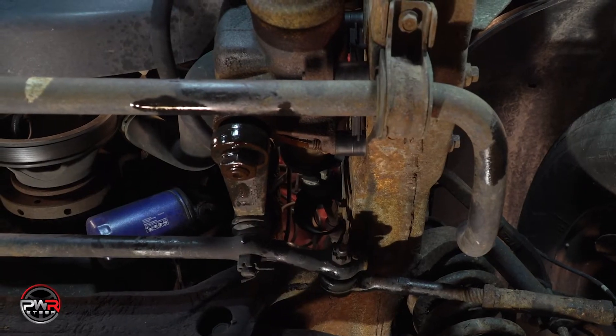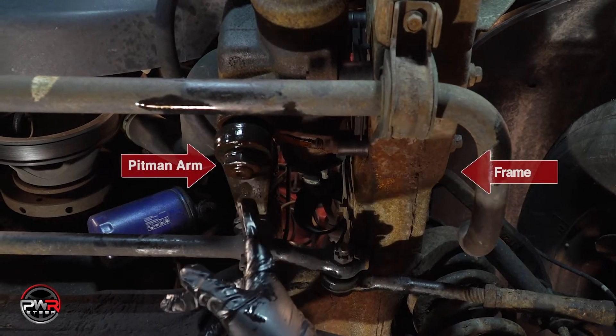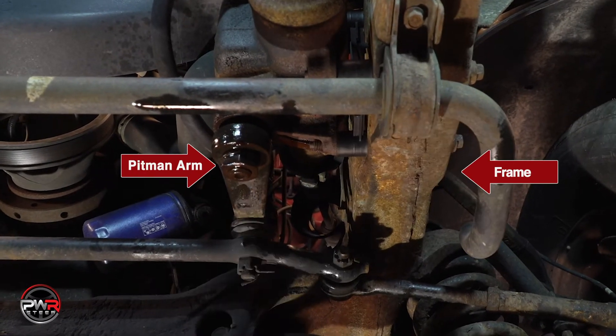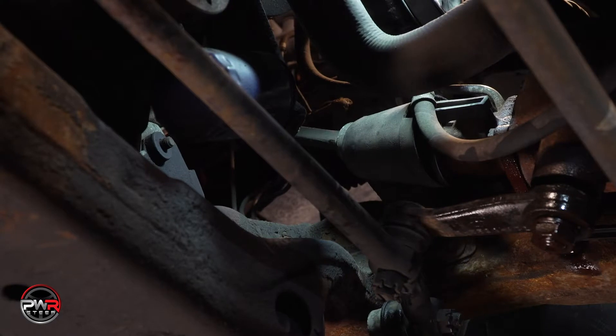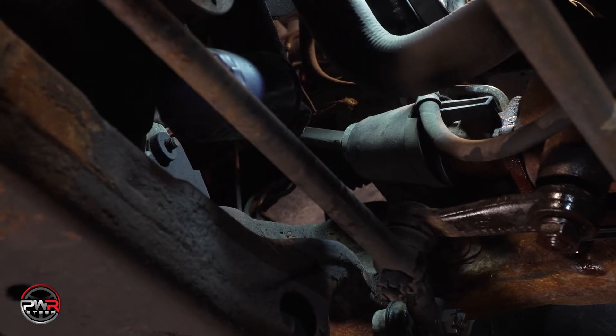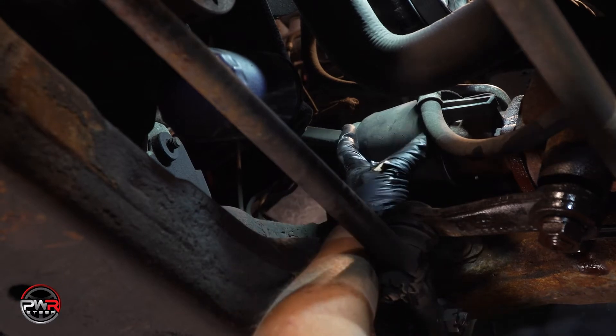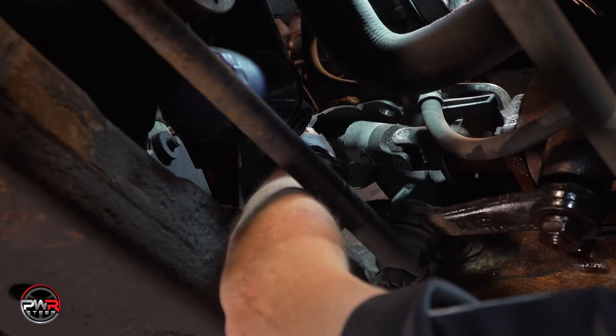Now, we've raised the vehicle back in the air and we can see that the Pittman arm is parallel with the frame. This will be important when we install the new gearbox. Pay particular attention to the coupler connecting the steering column shaft to the gearbox, since it's important to connect it back the same way.